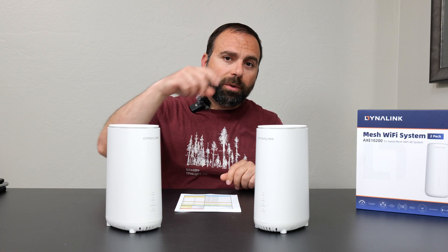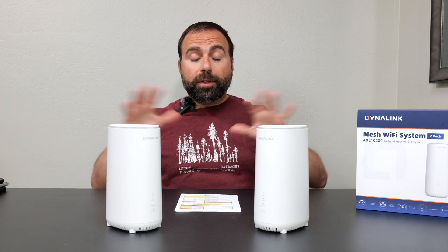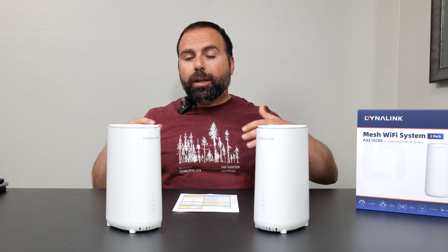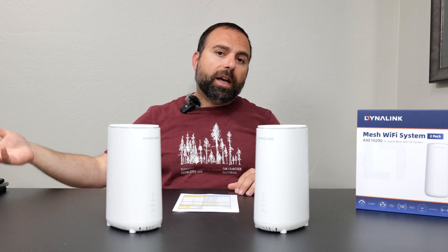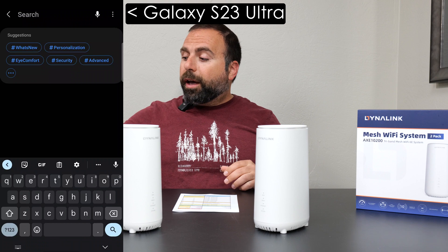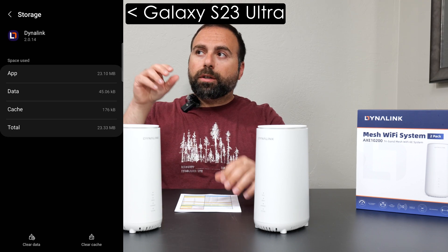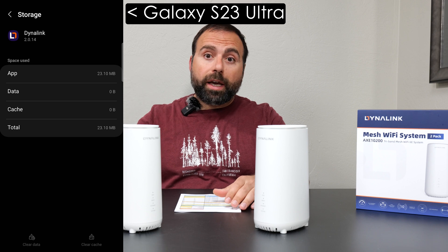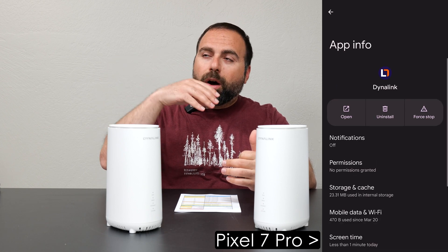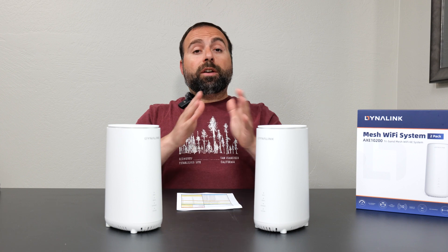During testing, when switching between wireless and wired backhaul, I would power cycle the secondary unit. All my Wi-Fi devices and phone devices worked fine, but the Dynalink app froze. I restarted the mesh system and it was still frozen. I uninstalled and reinstalled the app — that didn't fix it. I tried on iOS and Android, on all three phones, same issue. What fixed it was going into the app's internal settings and clearing the cache memory. After clearing the cache, restart one more time and you should be good to go.